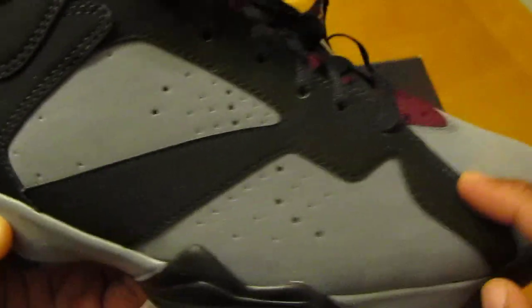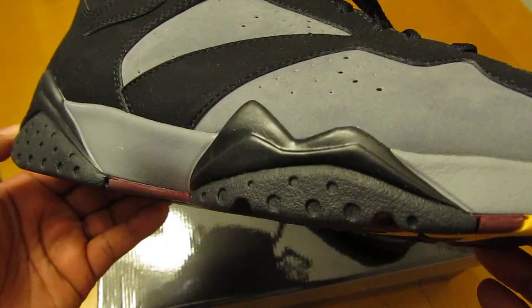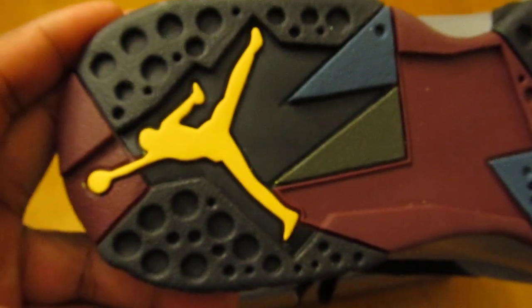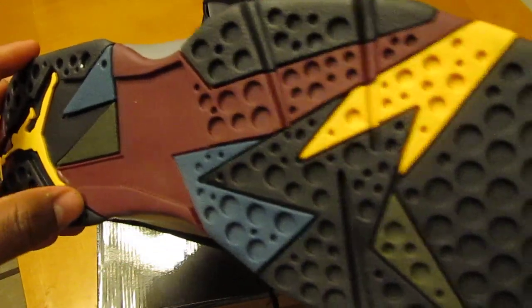Gray inserts — or graphite inserts, I guess you could say. Also inspired by African tribal art: you've got the yellow, olive green, blue, black, and the Bordeaux once again.